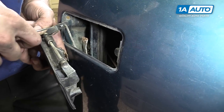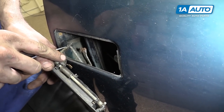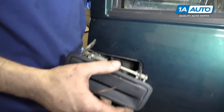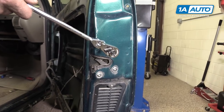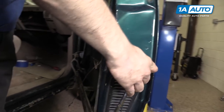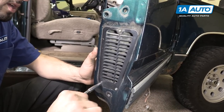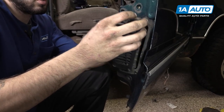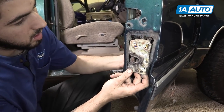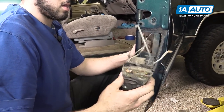Just like you did to remove your lock rod, pry this clip up. You can split it and remove the latch from the vehicle. Using a T30 Torx socket and ratchet, remove the three T30 Torx bolts securing the latch mechanism into the door. Then using a 7-millimeter socket and ratchet, remove those three screws. You can then remove the door vent and drop down your latch mechanism to remove it from the door.